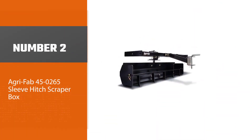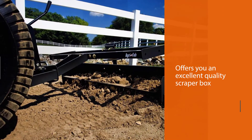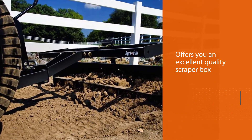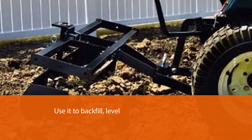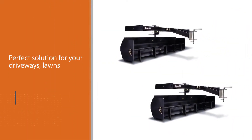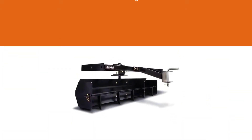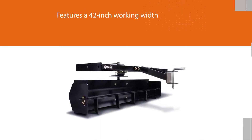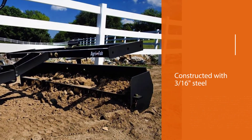Number two: Agri-Fab 45-0265 sleeve hitch scraper box. Agri-Fab offers you an excellent quality scraper box for your garden and lawn care needs. Use it to backfill, level, and finish grade any location. It is the perfect solution for your driveways, lawns, and flowerbeds. The Agri-Fab scraper box features a 42-inch working width, covering the standard size of most driveways and tracks. Each of the blades is constructed with 3/16 steel for strength and durability — it will not wear out fast like conventional blades.